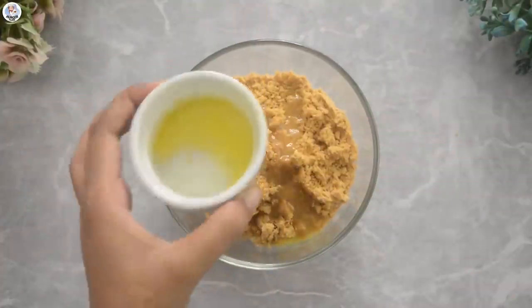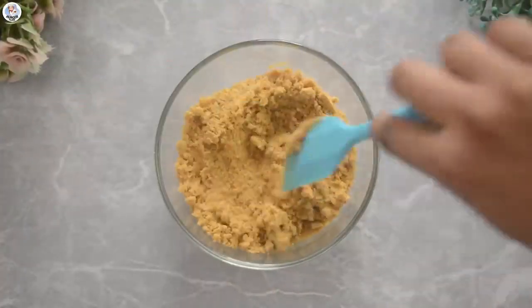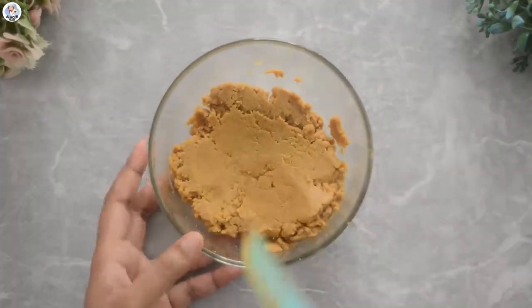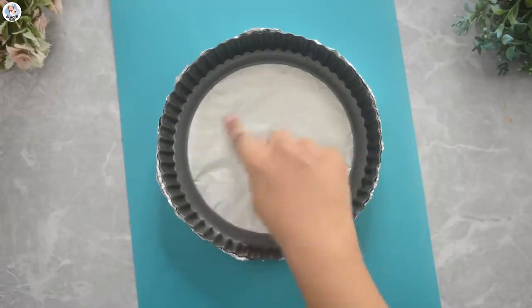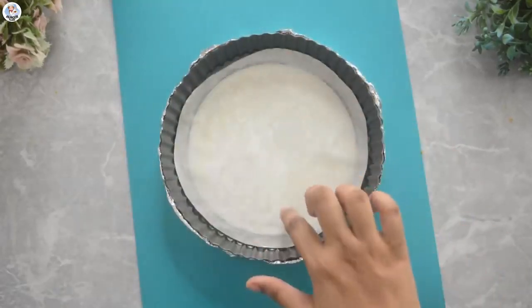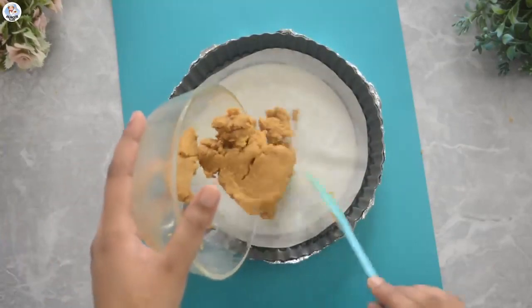For the base, I have 1 cup of digestive biscuits. To that, add 1/3 cup of melted butter. Mix and add it into a tart mould. I couldn't find my tart base, so I lined it with baking paper and foil paper from the outside as well. Add the crumbs and level it out.